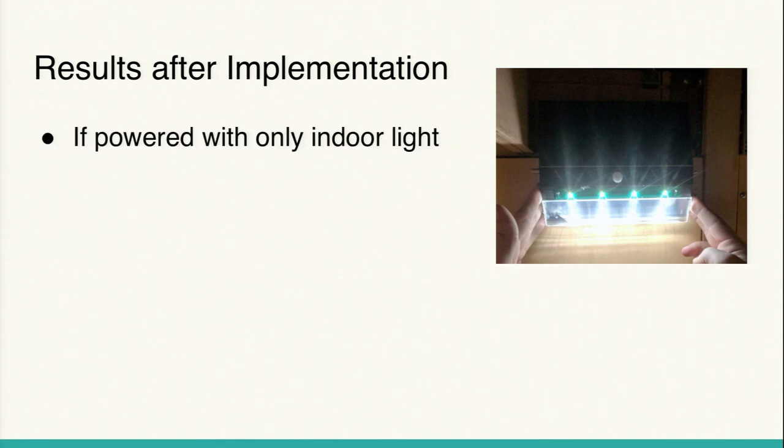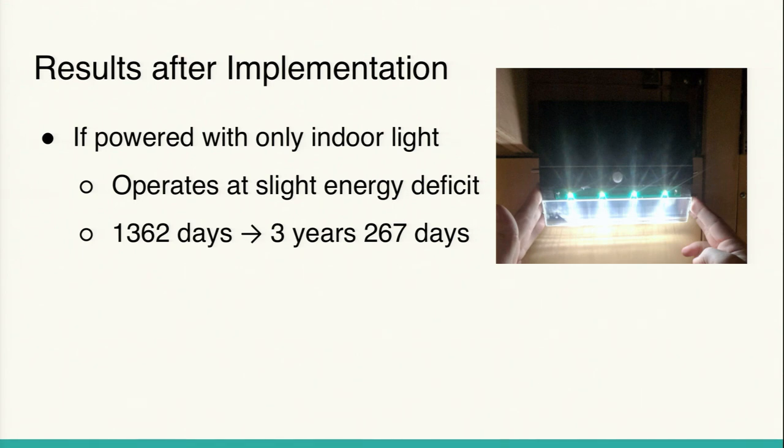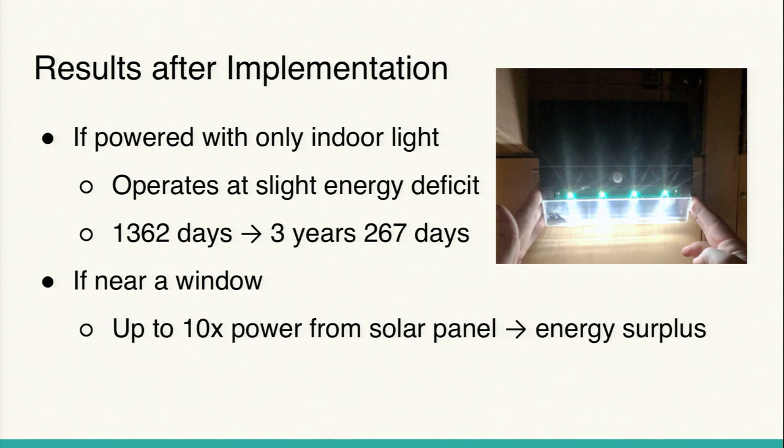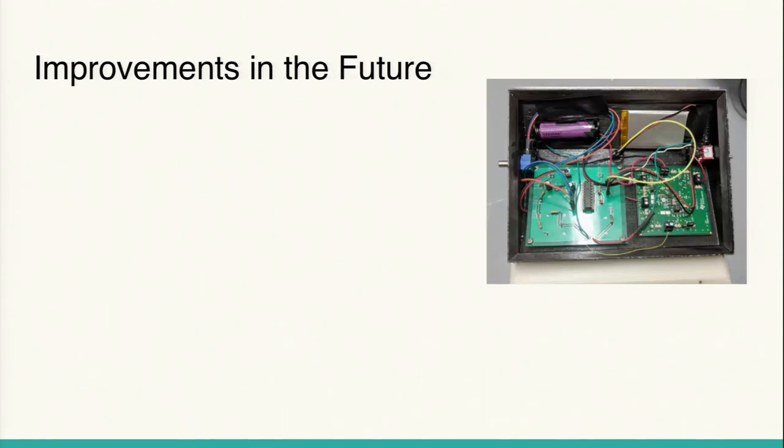After implementation, we found that when powered with only indoor light the device operated at a slight energy deficit — using a little more energy at night than it scavenged during the day. Nevertheless, between the main battery and the backup battery, it could last for almost four years — three years and 267 days — which exceeded our three-year requirement. We also found that near a window you could get up to ten times the power from the solar panel compared to indoor light alone, creating a large energy surplus. In that case, the device lifetime is only limited by the battery recharge cycle count, which is much longer than three years.